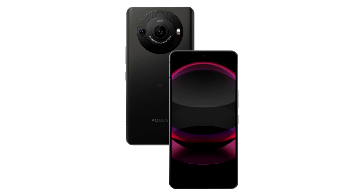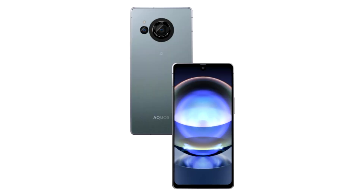OLED Pro EXO panels with a refresh rate of up to 240 Hz and Dolby Vision support are used. The older version has a screen diagonal of 6.6 inches, a maximum brightness of 2000 nits and a WUXGA+ resolution. The standard model has a diagonal of 6.4 inches, a brightness of 1300 nits and a resolution of FHD+.